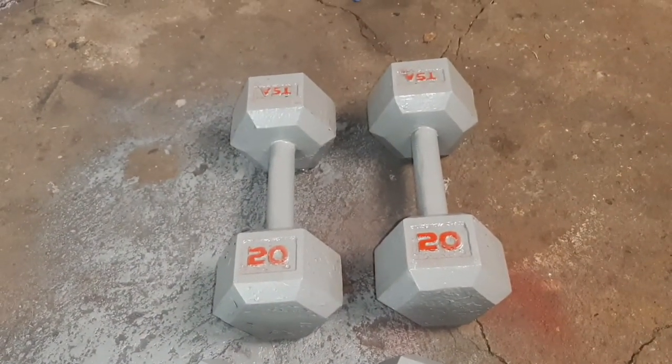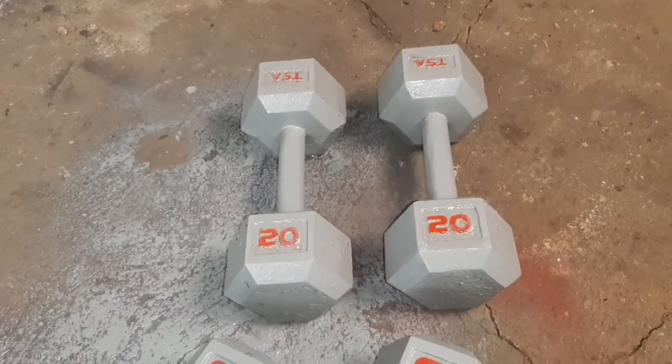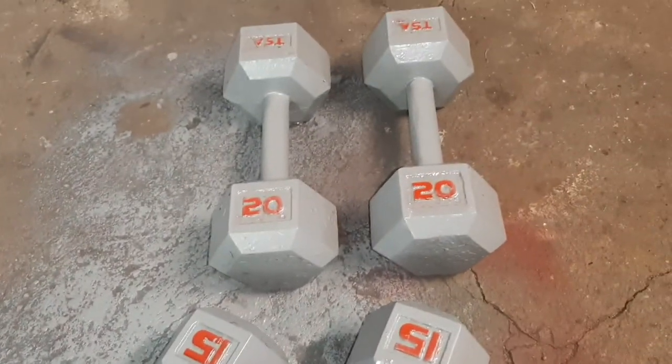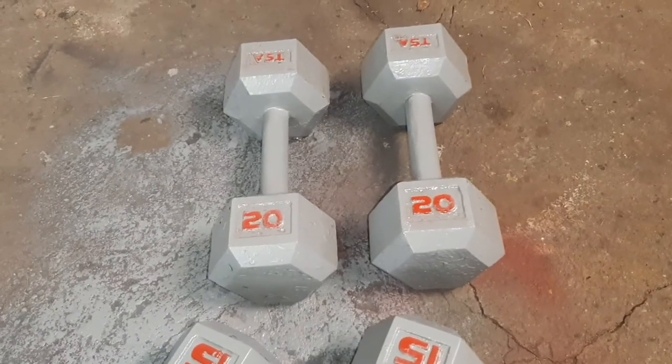Be sure to share this video — there's a lot of people out there with old dumbbells and a lot of people doing their training at home now, so they could definitely use these tips. Be sure to subscribe to Pride Martial Arts for more.